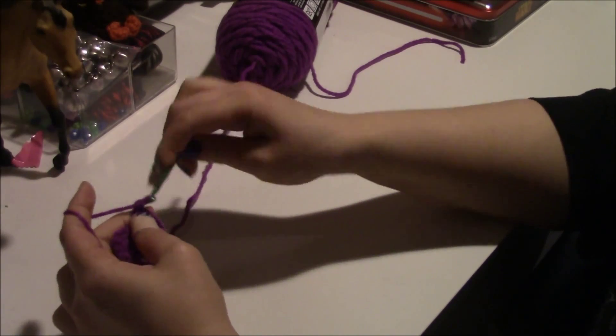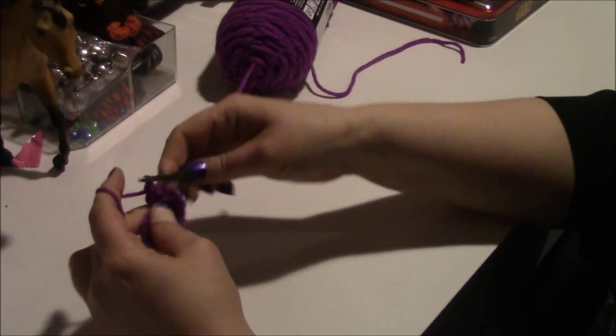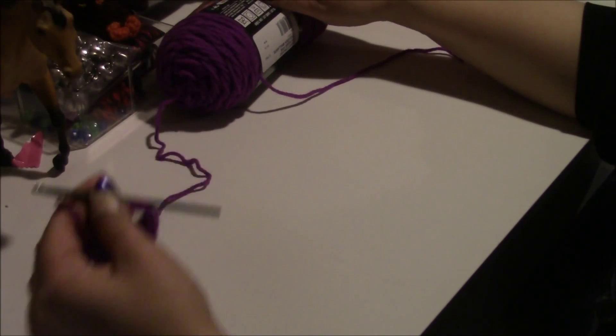Then you want to chain three again. Go back in through your circle and you're going to do four more double crochets.